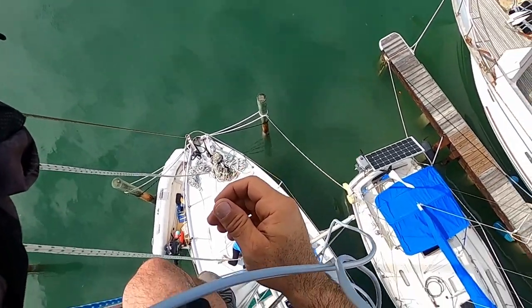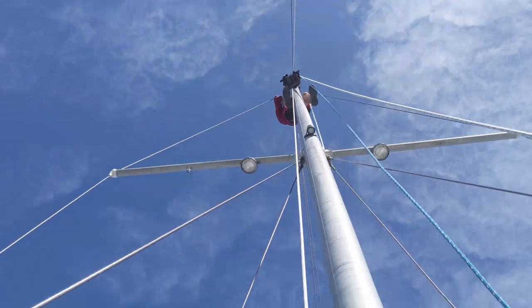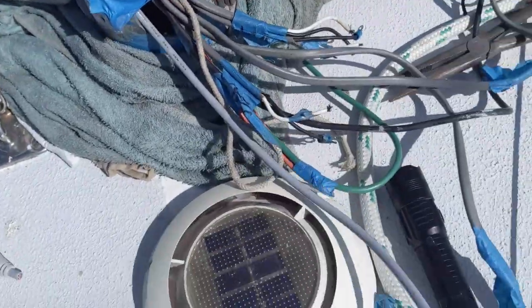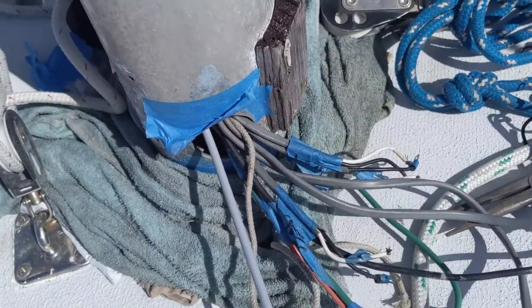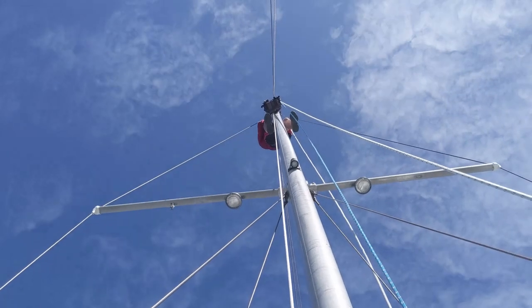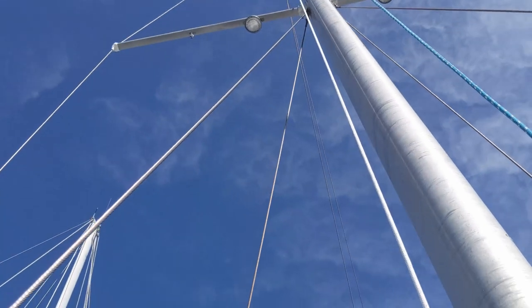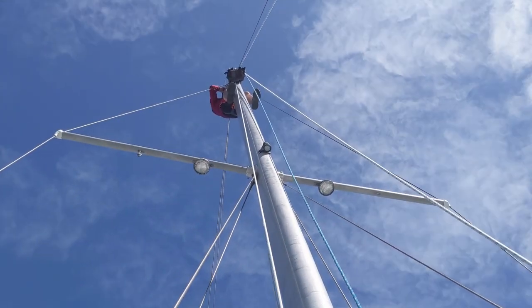Can you hear it? It's getting caught up in there. Alright, we finally got that — yay! Fished through. We got an extra cable. Sean's up there hooking up the antenna — my new antenna.